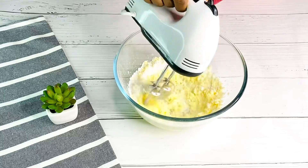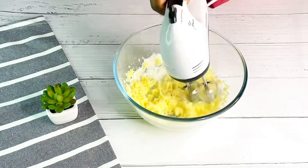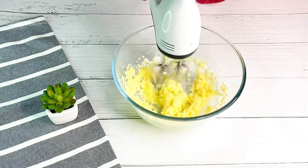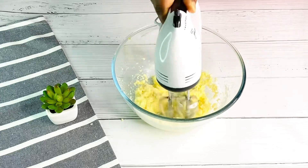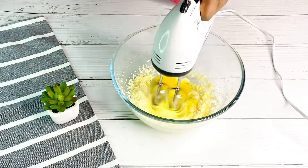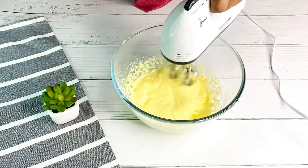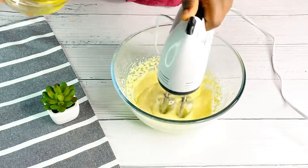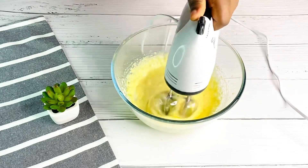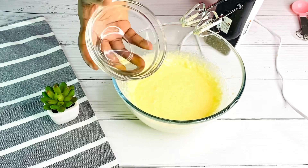We are going to do this one step at a time so you guys will understand what I did here. While whisking your butter and sugar, do not forget to scrape down the sides of your bowl. I'll be adding two eggs, and my eggs are room temperature. To get the perfect recipe, you'll need everything to be at room temperature. Just keep whisking until everything is properly incorporated.